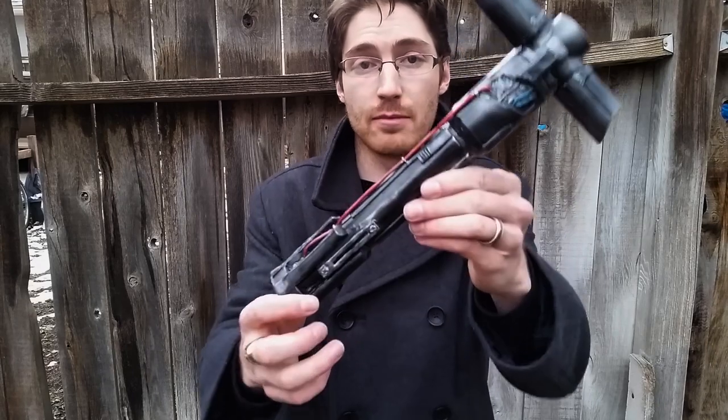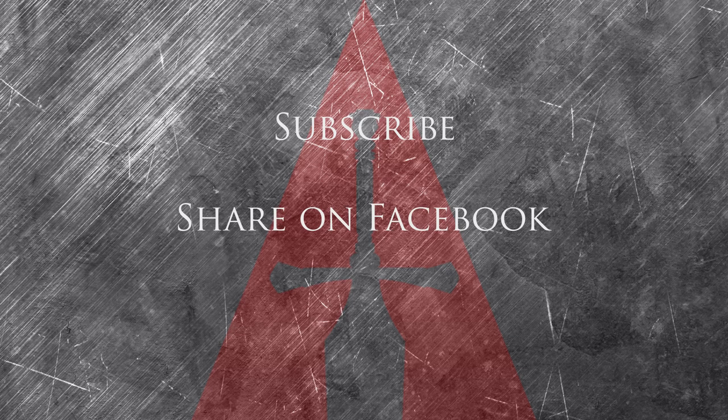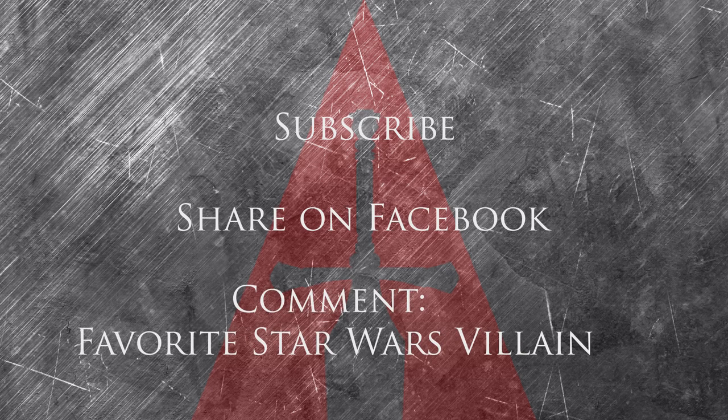Now the moment you've all been waiting for — your chance to win this lightsaber. Here's what you need to do: first, subscribe; then share the video on Facebook; third, comment on this video and tell me who your favorite Star Wars villain is. If you've already subscribed, just do steps two and three and you'll be entered to win as well. I'll be collecting all the YouTube handles that meet the three requirements and then randomly generate a winner in my next tutorial video. We've got some great stuff coming up like Han Solo's DL-44 Blaster and Deadpool's Swords and Backsheath. Thanks for watching — I'm excited to read your comments and I'll see you in the next video.